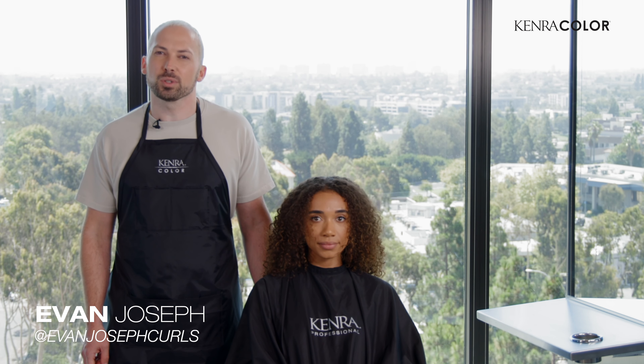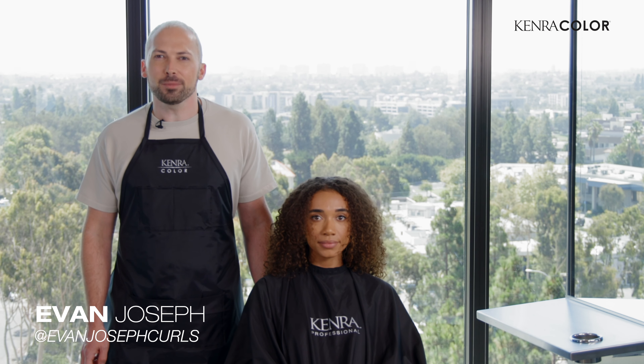Hi, I'm Evan Joseph from EvanJosephCurls on Instagram. I'm going to show you how to create high definition color on natural textured hair using Kenra Professional.